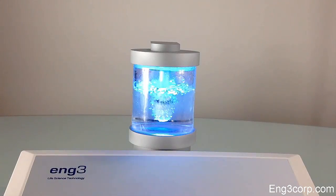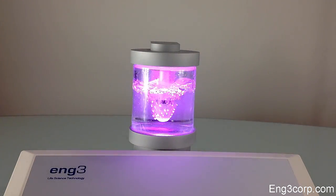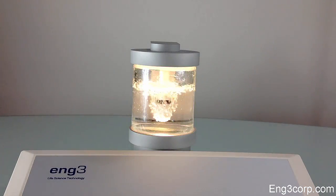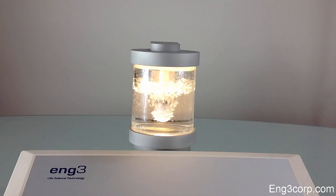The water in the humidifier should be changed regularly, roughly every 10 hours of use. In professional settings, it is best to change the water daily. Use only distilled water to avoid the buildup of minerals that may damage the Nano-V device.